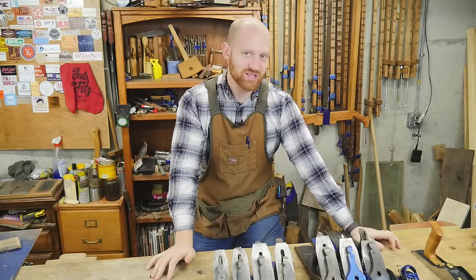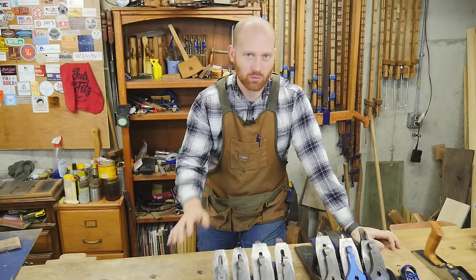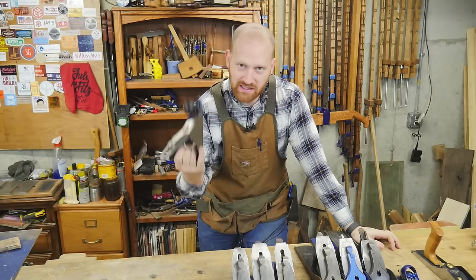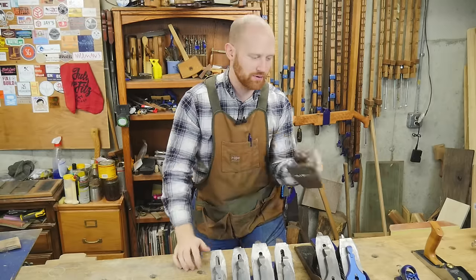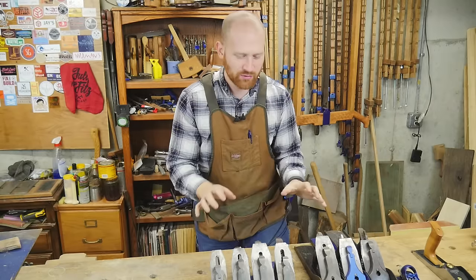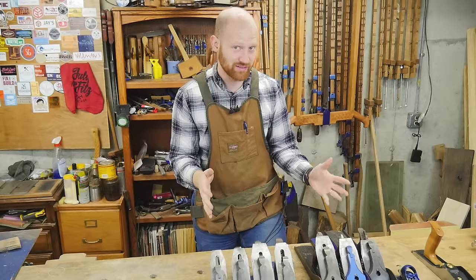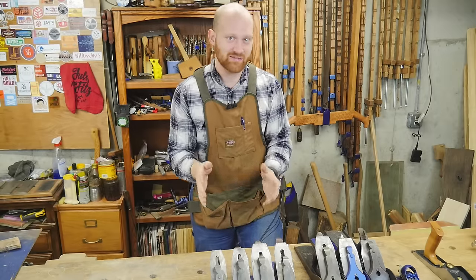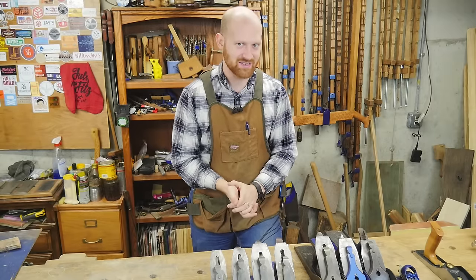Hey y'all, I'm James Wright and welcome to my shop. One of the most common questions I get is what plane should I choose when I want to work with wood? Do I use the little number 3, or do I have to pull out the big number 8 anytime I want to joint a board? I wanted to go through some of the differences and also touch on the Stanley numbering system, which is kind of confusing for a lot of people.